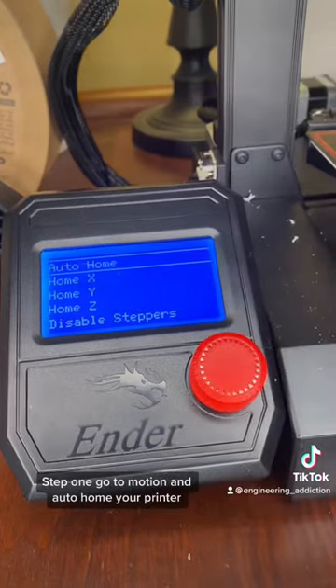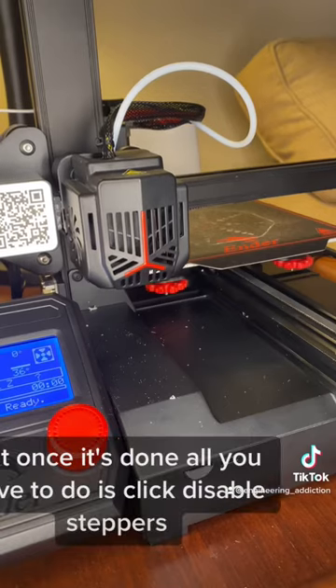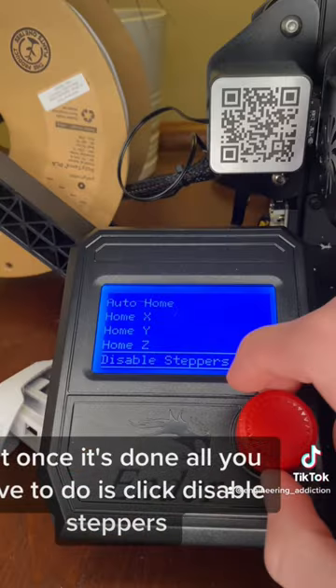Step 1: go to motion and auto-home your printer. This will take a few seconds, but once it's done, all you have to do is click disable steppers.